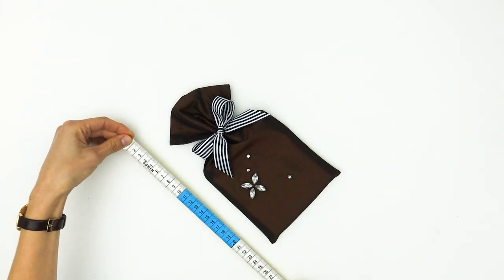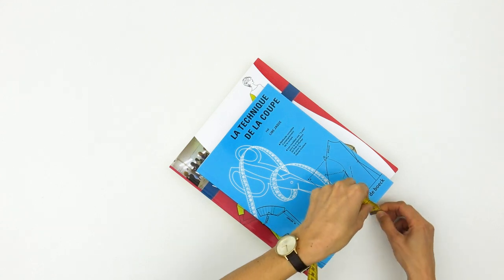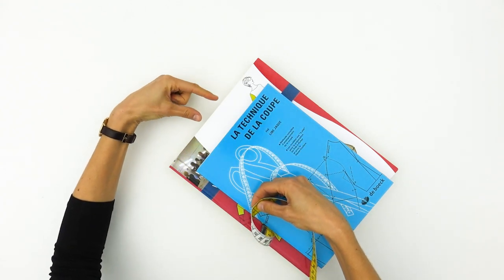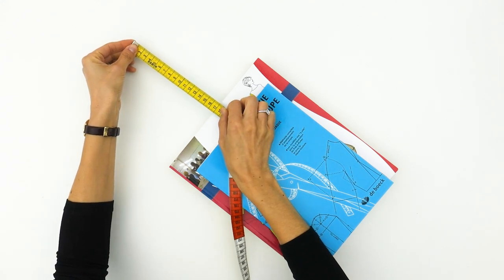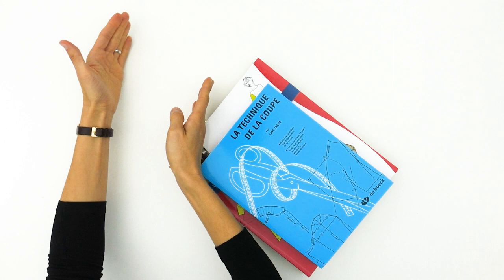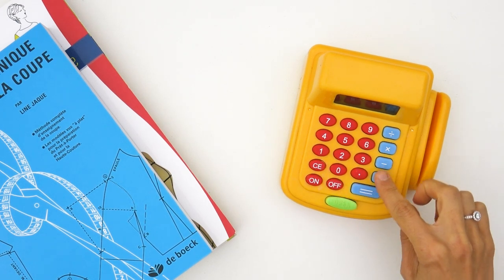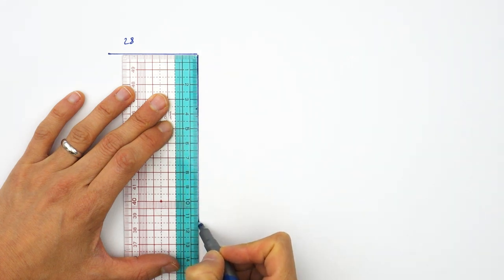Second step: figuring out the length of the bag. We start by measuring the length of our gift, in my case 28 cm. Then we add the thickness of the gift — still 6 cm. We also add about half of the width of our gift, since the bag will be tied up here with a pretty string. And finally, we add the desired length of the gathers — I decided to be generous, 17 cm. Try to visualize the gathers on top of your gift to choose a harmonious length. Final total: 28 plus 6 plus 11 plus 17 equals 62 cm for the length of the bag.